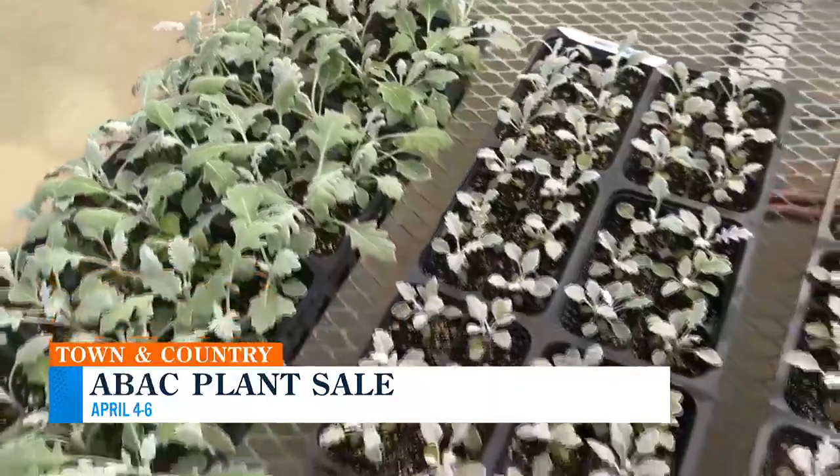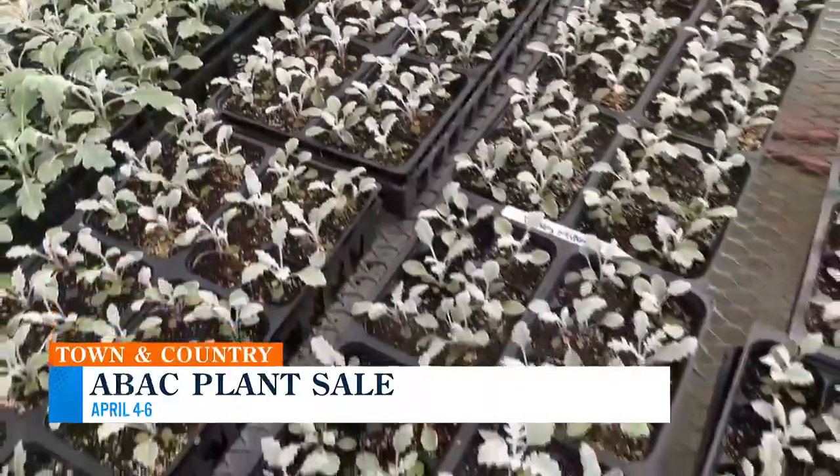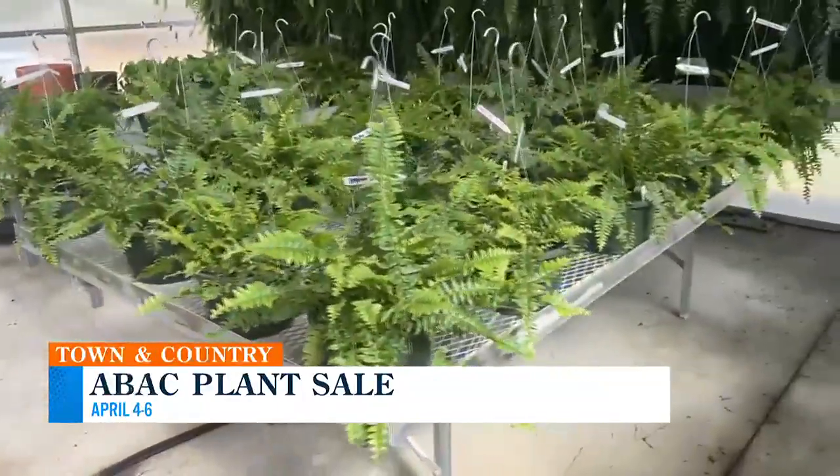The plant sale will be at the greenhouses on ABAC's campus. When is it? It's going to be April 4th, 5th, and 6th — that's a Thursday, Friday, and Saturday. It's going to be from 9 to 5 Thursday and Friday, and then on Saturday the 6th, 9 to 12. How many plants will be there? Thousands. From baby plants you buy in a whole lot, to some pretty massive ferns that take two folks to carry out. It's going to be a bunch of plants. I think I may have to go — I want to be a plant mom. I have plants at home, but they're not real.